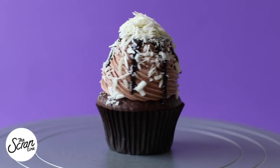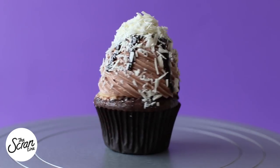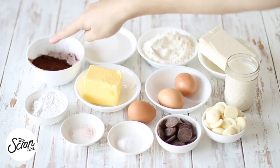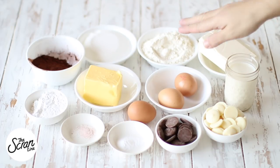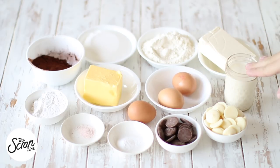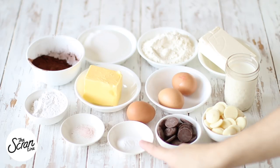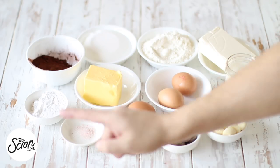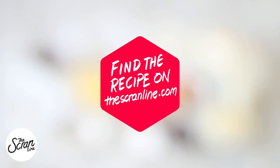Start off by preheating your oven to 160 degrees Celsius or 320 degrees Fahrenheit. The ingredients you're going to need are cocoa powder, sugar, flour, cream cheese, eggs, milk, white chocolate, milk chocolate, another egg, bicarb soda, salt, and powdered sugar. Make sure you hit the subscribe button — I upload two new videos a week.